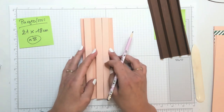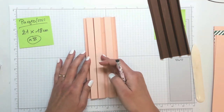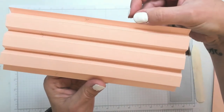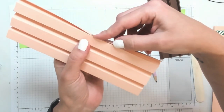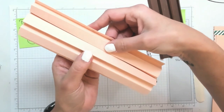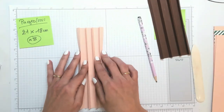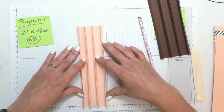Si je pars de la droite, là et là, on va mettre de la colle ou du double face et coller. On va rejoindre également ces deux parties-là ensemble. Ça va venir vraiment se coller comme ça. On vient coller toutes les parties en vallée. Et pareil pour cela, ici. Donc j'ai bien retourné mon papier, et je vais venir coller ici toute la longueur pour que ça soit collé dans chaque vallée.